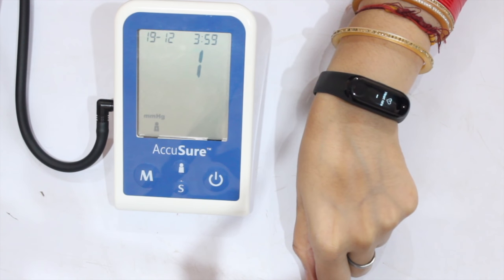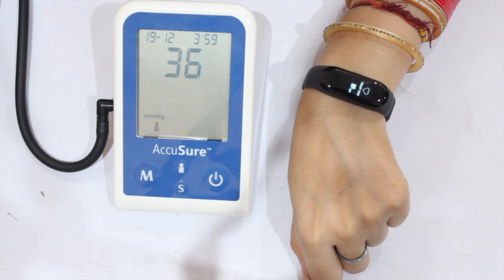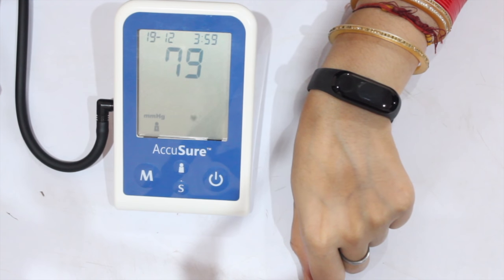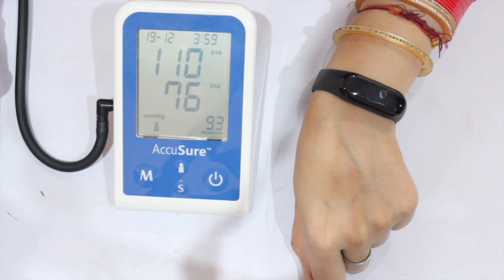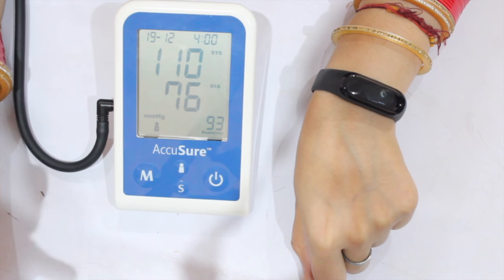Let's see the second reading. The Xiaomi Mi Band 3 shows 89 BPM, while the reference device shows 93 BPM — a difference of about 4 units here.